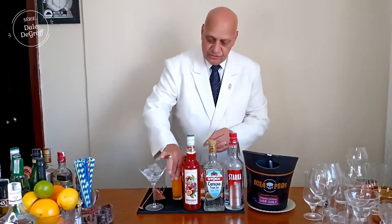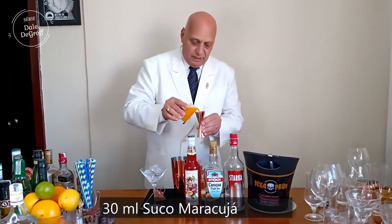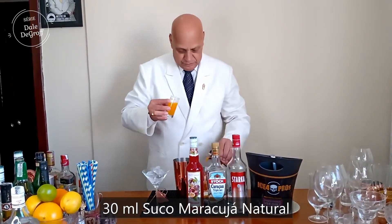Depois, suco natural de maracujá, 30 ml.